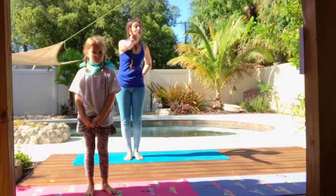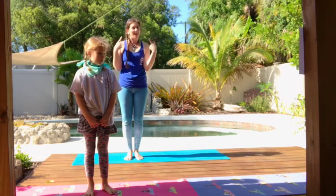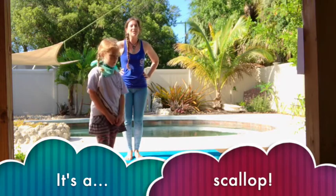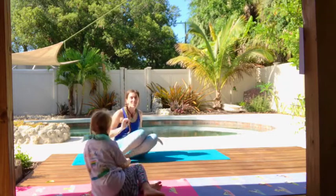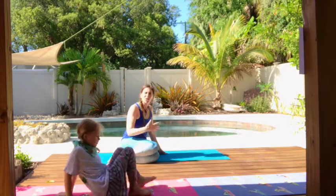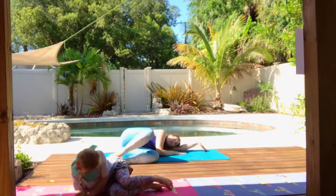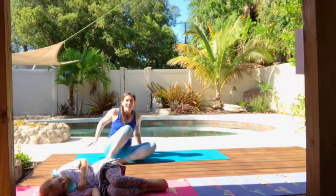I see something else really cool: this animal has two shells, a squishy body, and 60 eyes — though they just see light and dark. It's a scallop! Let's make our body into a scallop pose. Back down on the ground, stack your legs on top of each other with knees bent, lean over to the side, and open up your legs like shells opening. Try the other side too if you'd like.